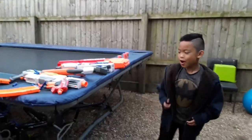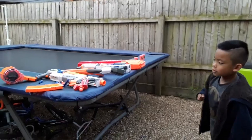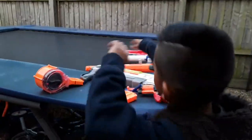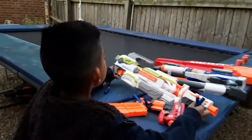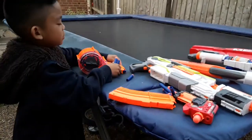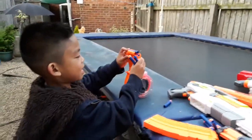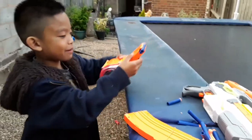Good afternoon. So we're going to be showing you our Nerf collection. We've got these Nerf guns here and my favourite one is this electric gun. You'll see when we start the video. So we're going to be starting with the electric gun — let me show you how it works.